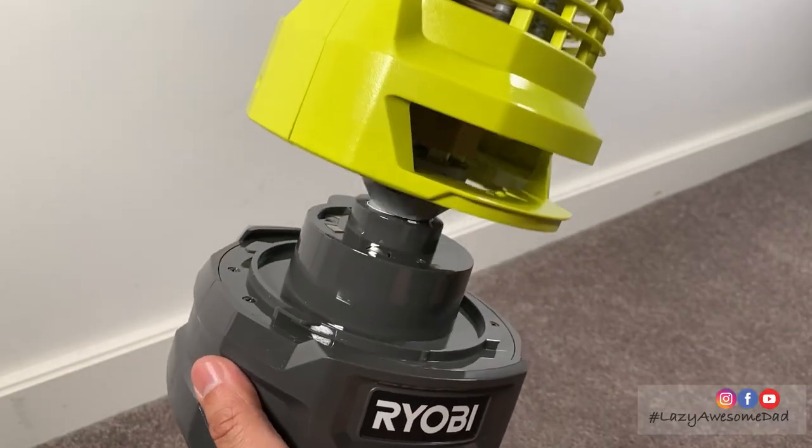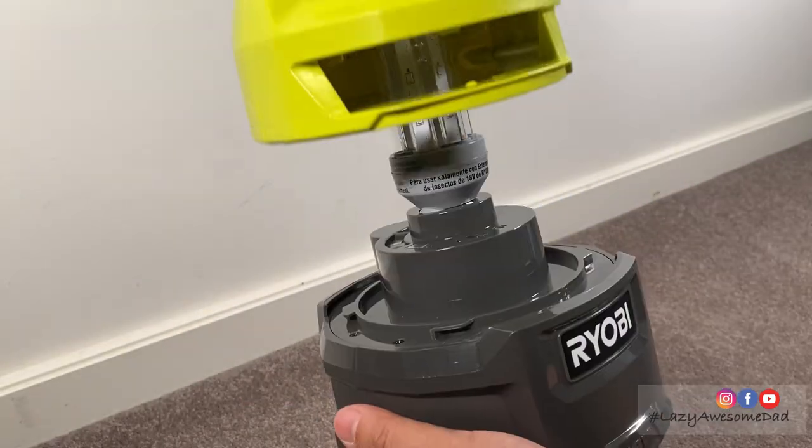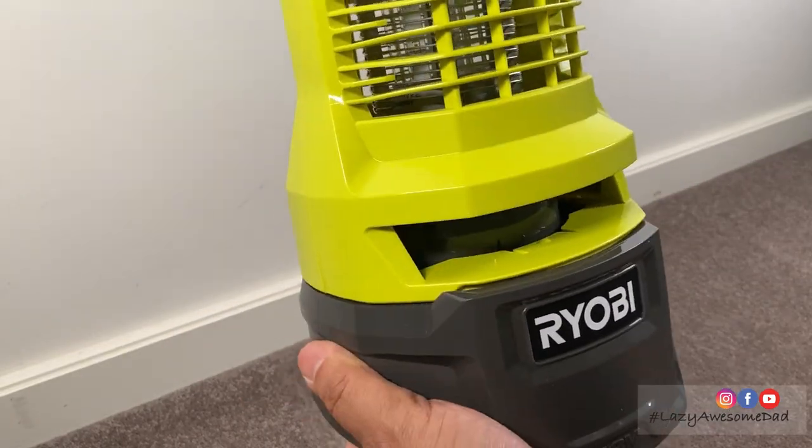Before use, remove the top housing from the base. Remove the cardboard cover over the UV light bulb. Reinstall the top housing cage and secure it in place by turning it clockwise.